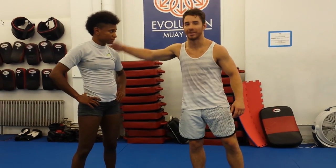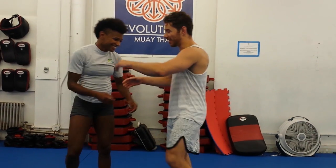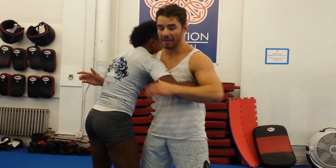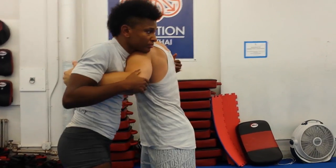Today we're going to work on under hooks from the over-under position and using those under hooks to attack for the takedown. We have my friend Angie here to represent Flow Athletics and she's going to help me out. The over-under is a pretty basic position. As I've said in a couple of my other videos, this position is 50-50. My goal and my opponent's goal is to either get two under hooks or just get to the one under hook.